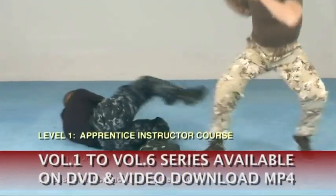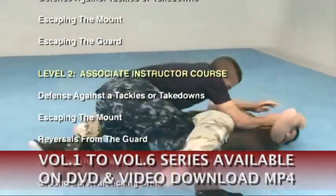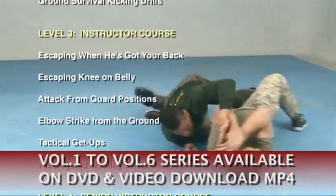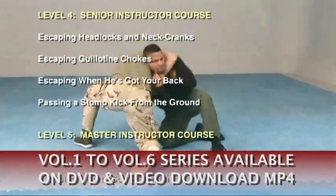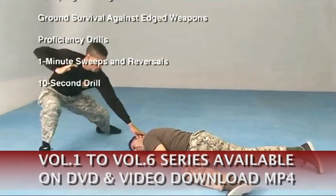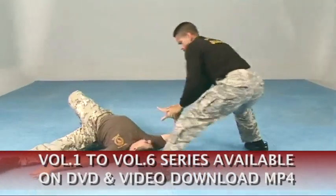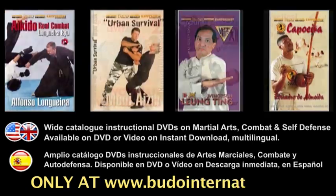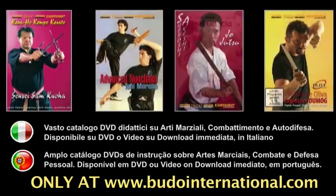We will cover the following topics: kicking from the ground and drills, defense against tackles or takedowns, escaping the mount position, escaping the guard position, reversing the guard position, escaping the side mount, escaping when the opponent's got your back, escaping knee on belly, attacks from the guard position, escaping head locks and neck cranks, escaping guillotine chokes, passing a stomp kick, escaping the north-south position, escaping triangle chokes, and ground survival against edge weapons. I hope you enjoy this program. Remember to practice with safety in mind. Thank you for your ongoing interest in the ground survival program.